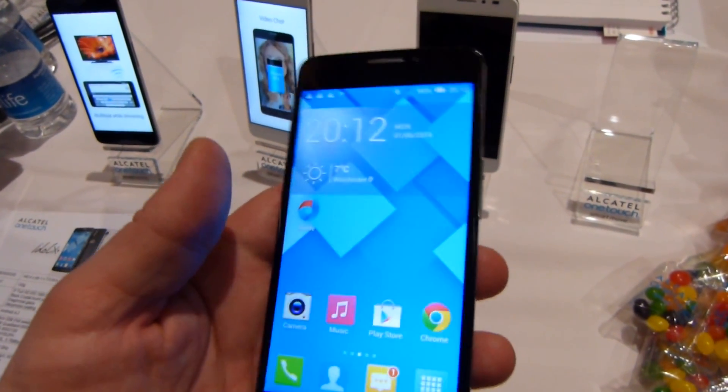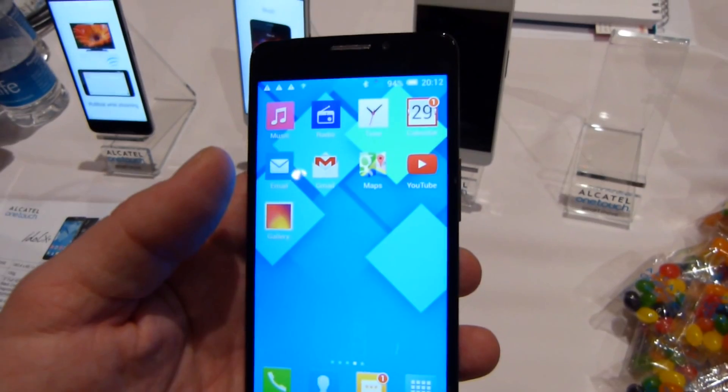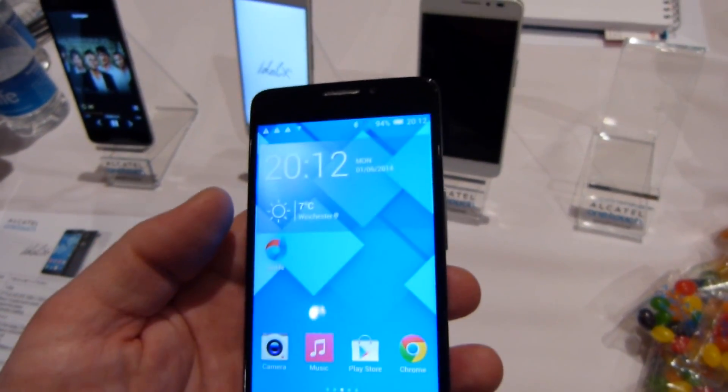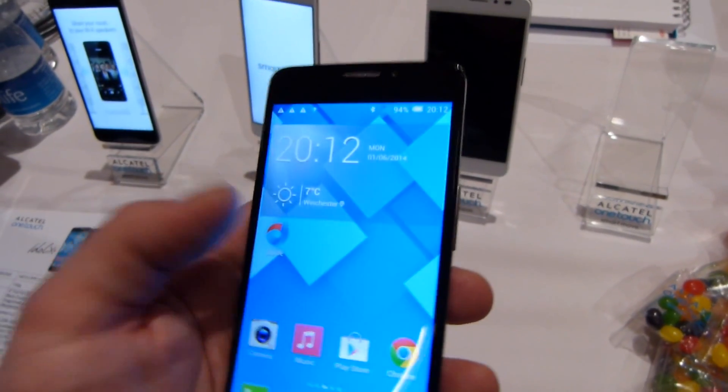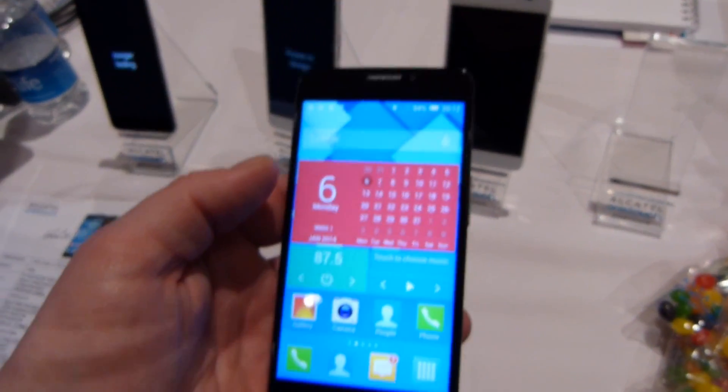These are brand new. They are the first handsets on the market to feature MediaTek's new octa-core processor — that's a true eight cores of power underneath the hood — at two gigahertz each, obviously providing a very fluid experience for the handset.